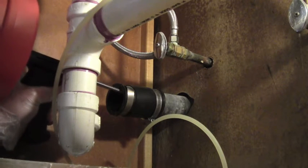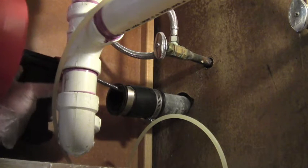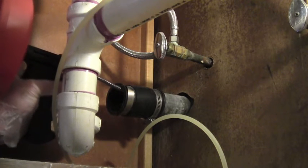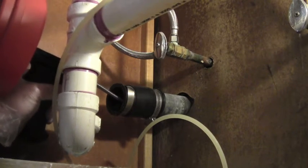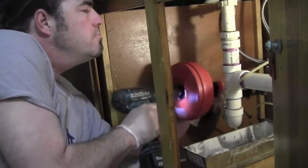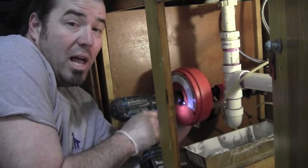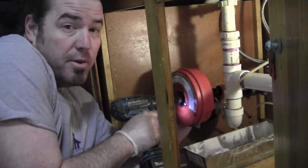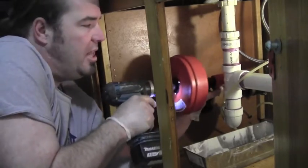I'm feeding now, pulling the trigger. When you feel the trigger start to tense up, let off the trigger and keep feeding. If you've got a stubborn clog, go ahead and run the whole line out. But if you think it's close, you can stop after a little bit. Sometimes you can feel how much cable is left in there.